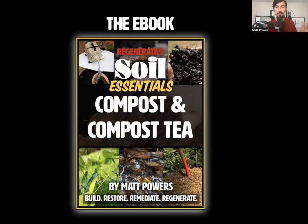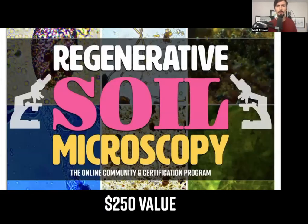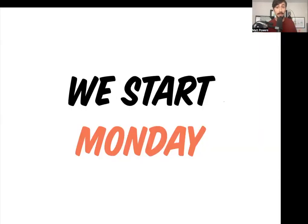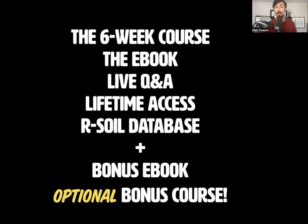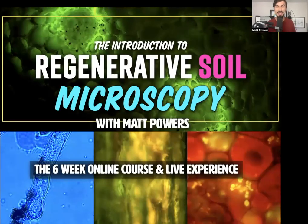Everyone gets the ebook — the essentials of compost and compost tea — and there's an extra bonus if you choose. We've got payment plans and different options. You can get two for one: Regenerative Soil Microscopy, a $250 value, a 30-plus-hour soil course experience. This is a six-week course that comes with an ebook, live Q&A with lifetime access, our soil database membership, plus that bonus ebook. The Introduction to Regenerative Soil Microscopy begins on Monday.